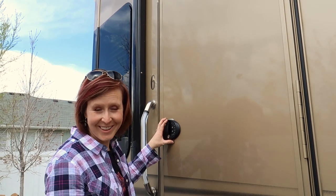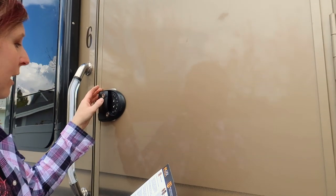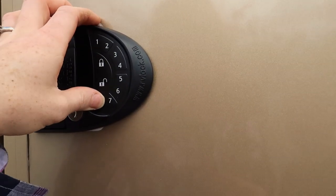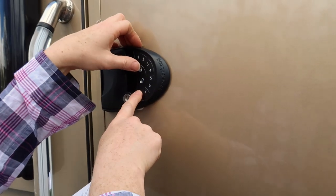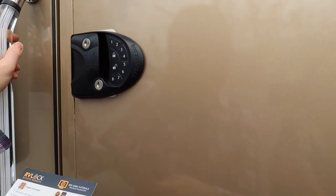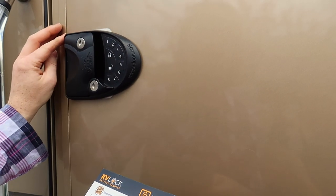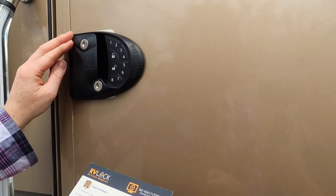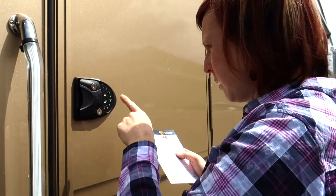We have successfully got our new lock in, and now we are going to set the keypad — we're just going to follow the instructions. It simply says hold down the lock button. It releases a long bead. That was fairly simple, took us two tries, but we're good to go — we can get in, we can get out.